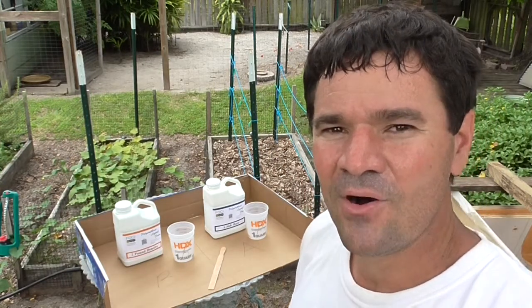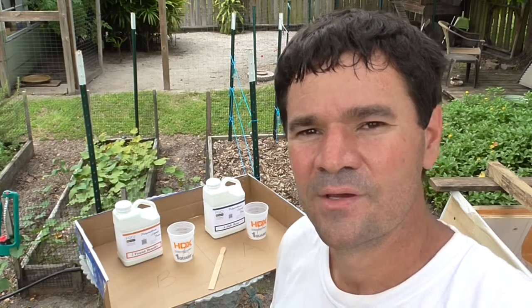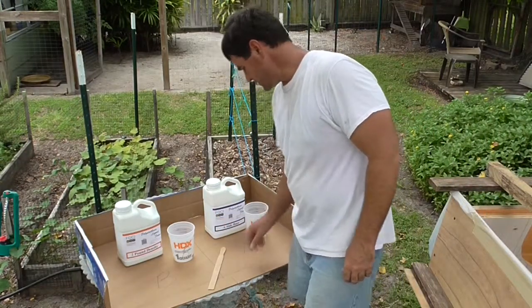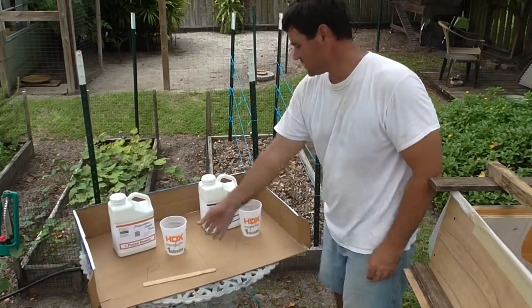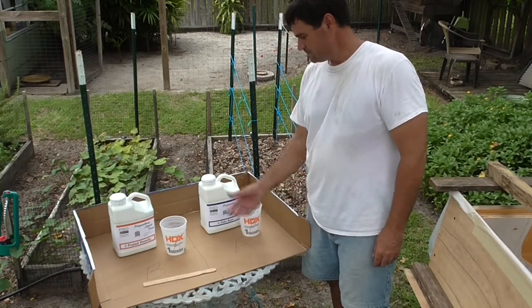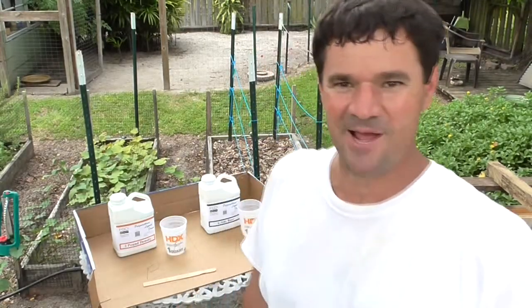I believe I have all of the mold or the form covered in plastic, so it should release from the foam. I have set up my A and B foam right over here. You never want to mix the two, so I use this box here and keep one on either side. You mix them equal parts - it is very simple. Then you pour them where you want it to expand and it will expand whether you like it or not.